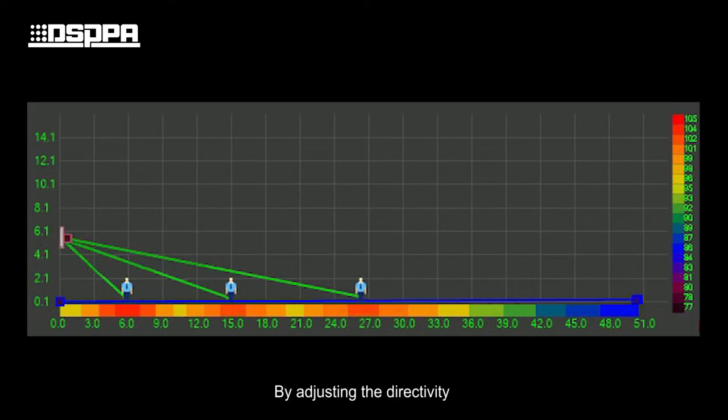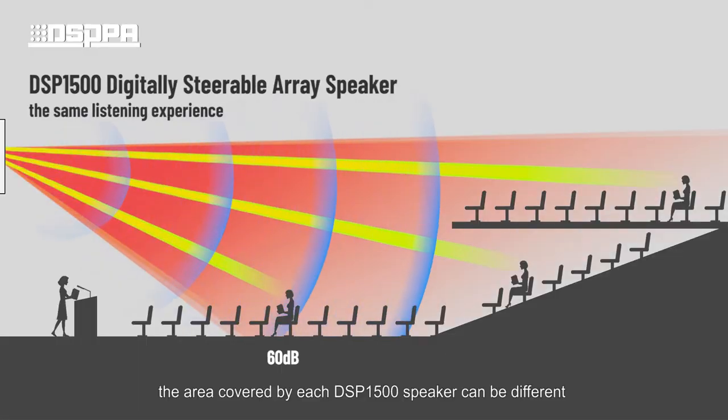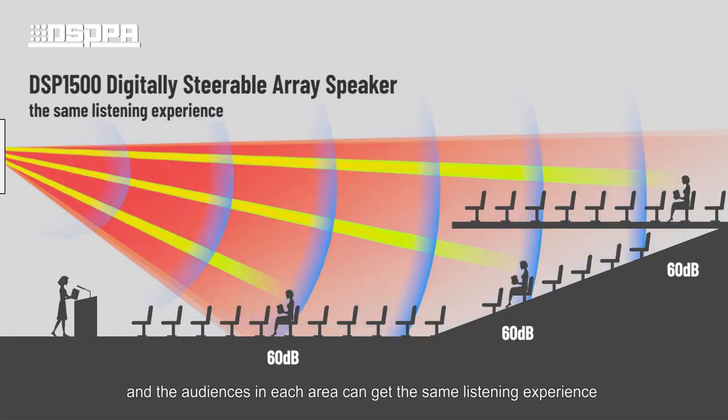By adjusting the directivity, the area covered by each DSP1500 speaker can be different, and the audiences in each area can get the same listening experience.